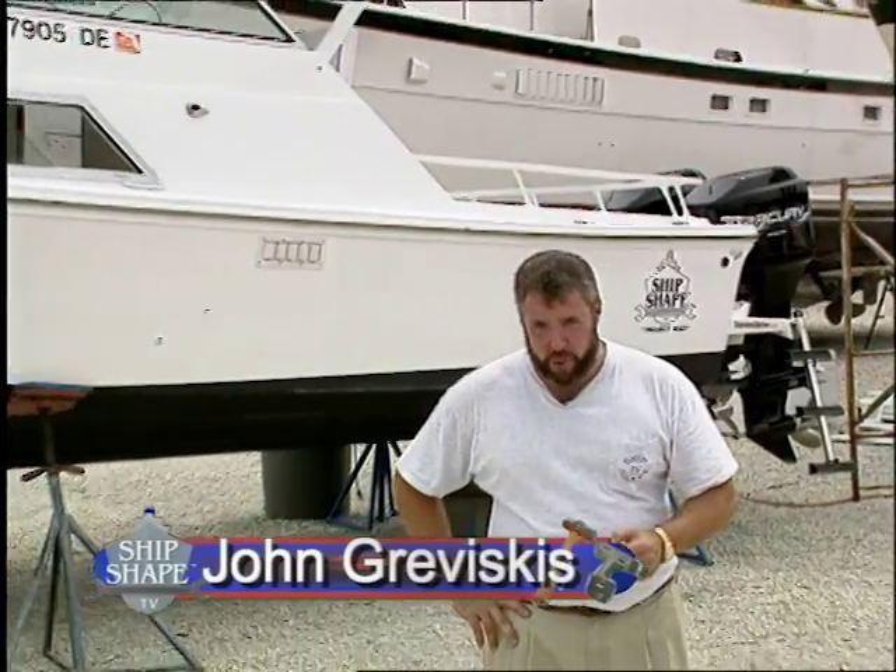Thanks again for tuning in to Ship Shape TV. I'm John Graviscus and welcome to America's Favorite Boat Improvement Show.